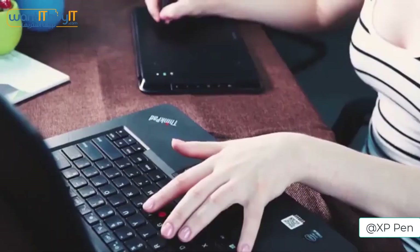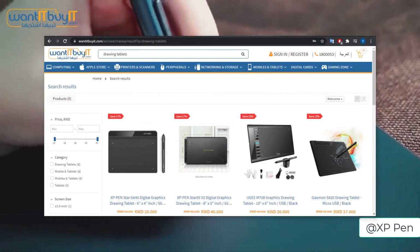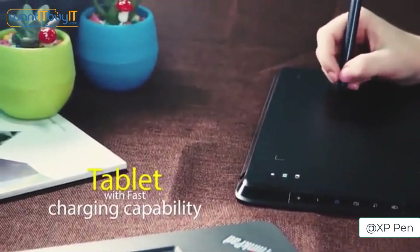Overall, if you are serious about making art on your laptop or PC, this is the best option you can go for in Kuwait, and the best place to buy it in Kuwait will be from WantItBuyIt.com.